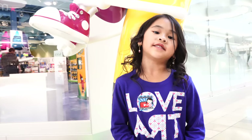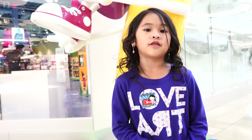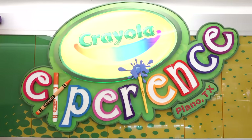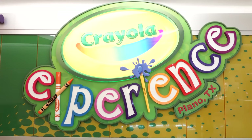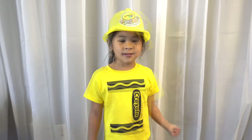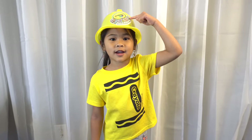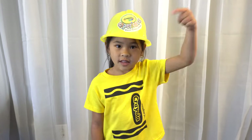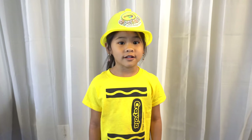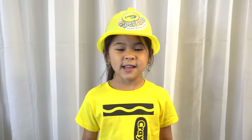That was a really fun day. I can't wait to go back. Bye Crayola! I hope you guys liked my tour. If you'd like to win two tickets to Crayola Experience, please like my video, subscribe to my channel, and comment who you'll be taking. I will pick the winners on April 13th. Good luck! Thank you for watching my video. Bye!